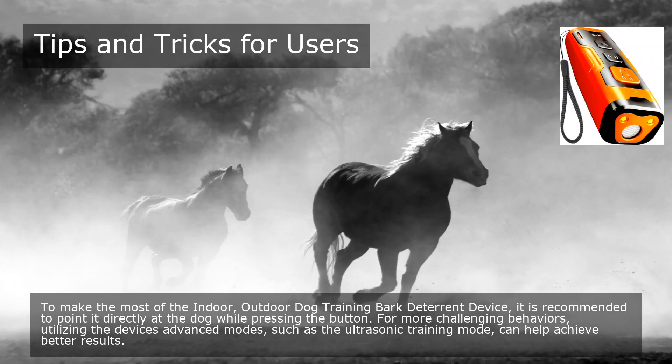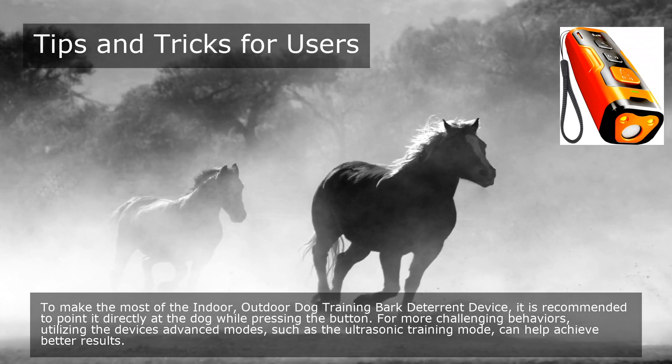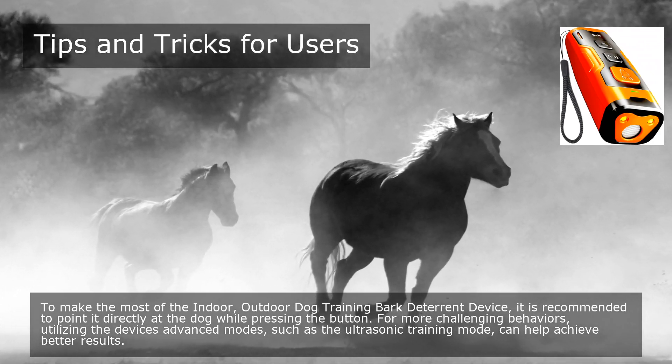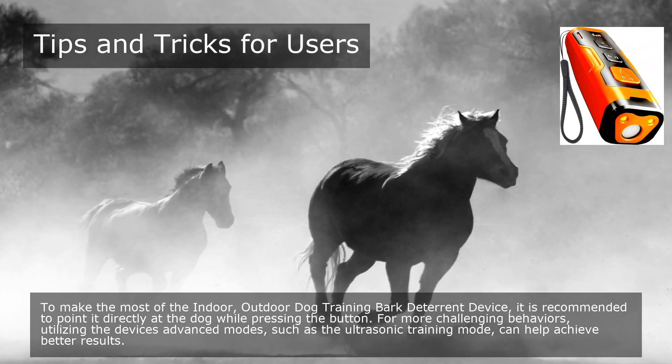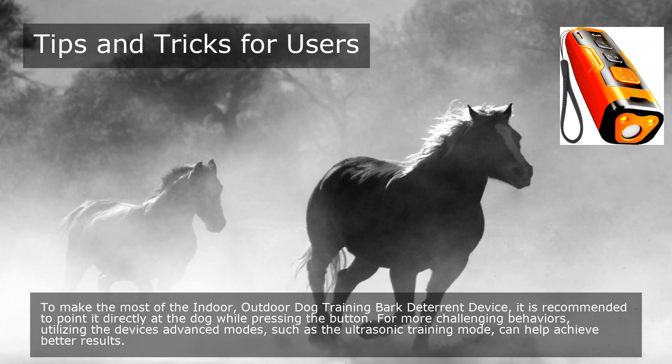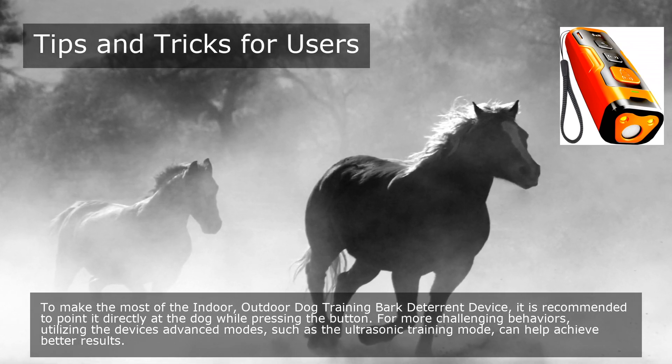To make the most of the Indoor/Outdoor Dog Training Bark Deterrent Device, it is recommended to point it directly at the dog while pressing the button. For more challenging behaviors, utilizing the device's advanced modes, such as the ultrasonic training mode, can help achieve better results.